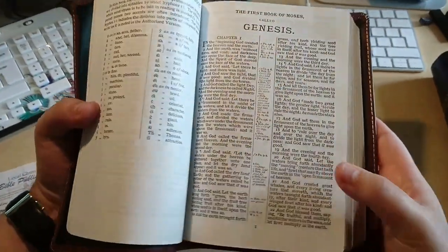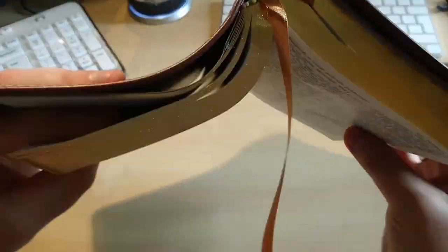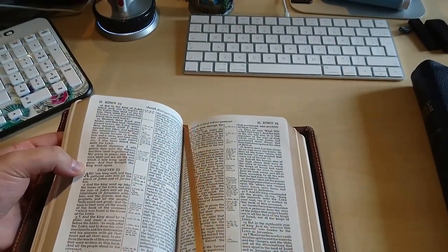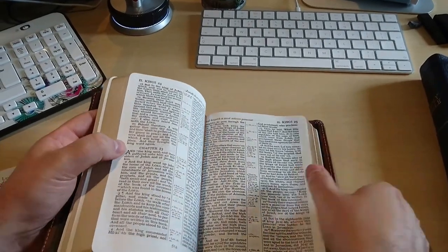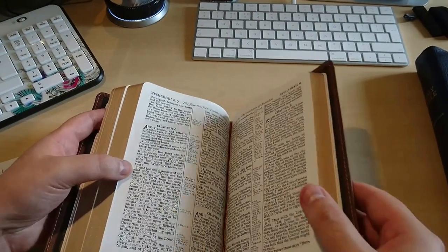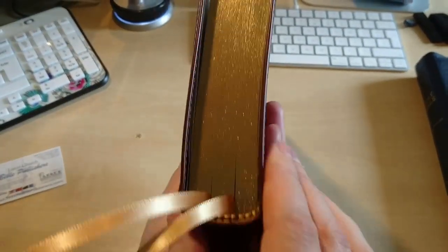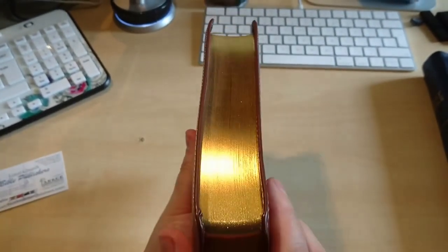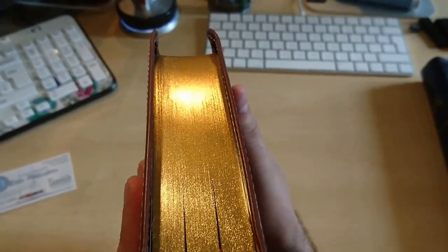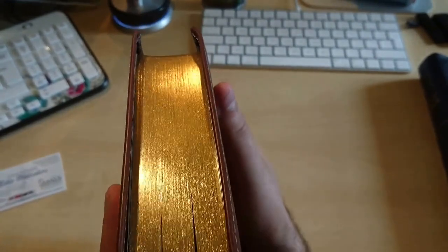It comes with two ribbons — one gold color to match the edges, and here's the other one. Long ribbons, which I love. The edges are gold — very nice gold. Look at that, wow! What a job — amazing.